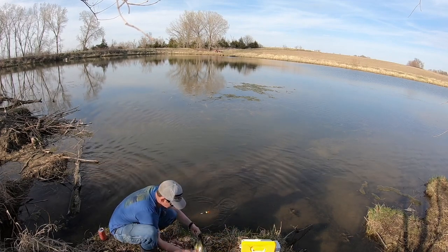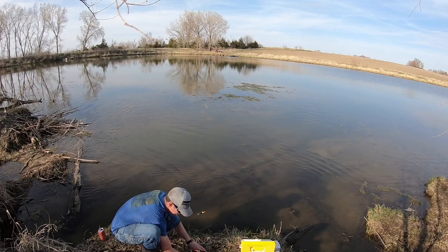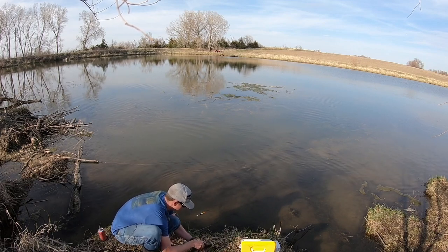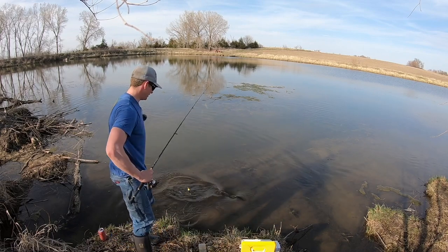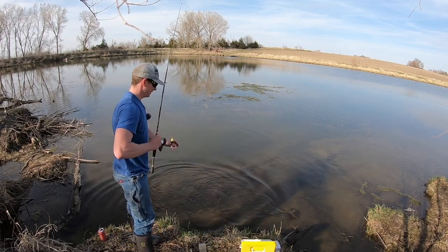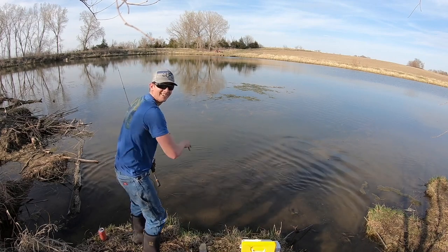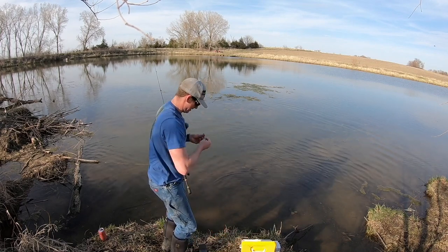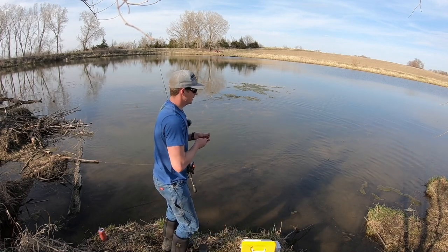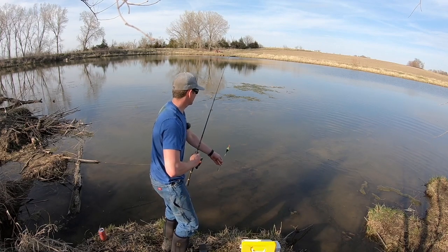I'm going to get a quick measurement on him. 13 and a half — 13 and a half. Here you go, see you later. Thanks. Nice, yes, awesome. Nice little school of them out there.